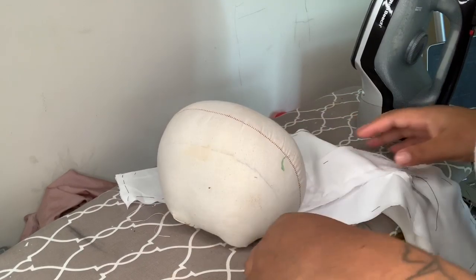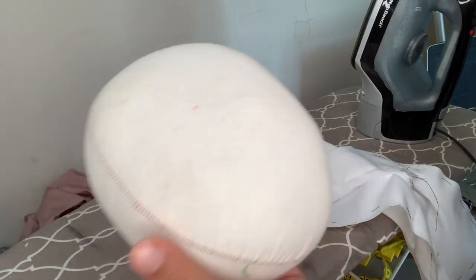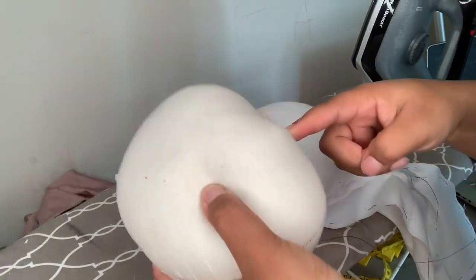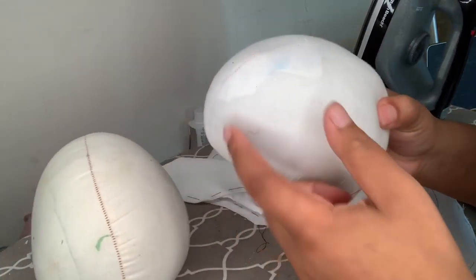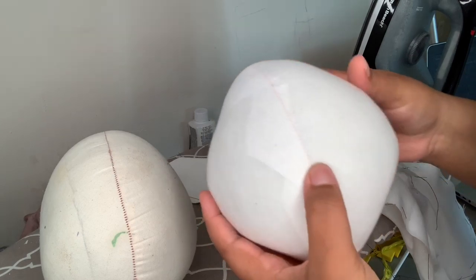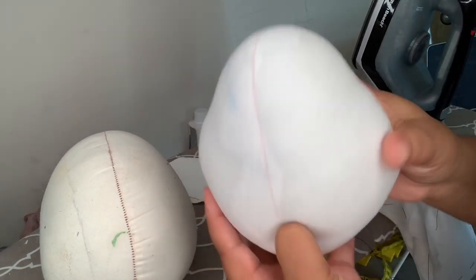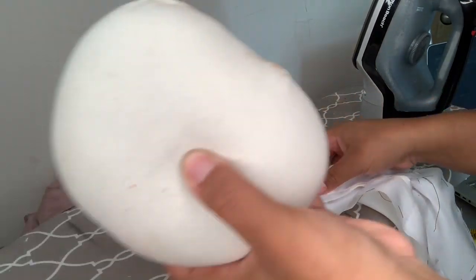Over here at my ironing table — I get a lot of questions about these little pressing molds. I made them from scrap muslin filled with polyfill. I have a bigger one for bigger curves, and a more pointed one for areas that have a sharper curve. For this one I'm going to use my regular one.